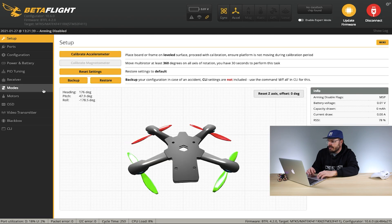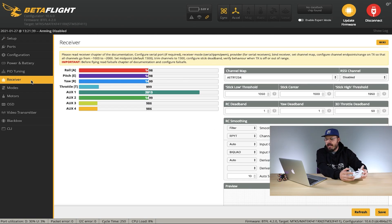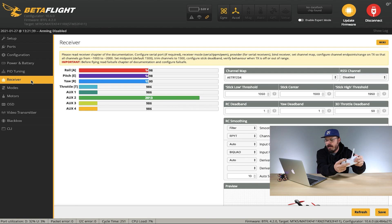Now double-check to make sure it actually bound and everything is working correctly. Hit Connect and go over to the Receiver tab — everything should be working as intended. Move your roll right, it should go right on the bar graph, and left the same. Check each axis: pitch is working down and up, yaw is working left and right, and throttle is working up and down. Flip your switches to make sure those are working too. The left switch is Aux 2, which will be your arm — that's working. The right one is Aux 1, which is your mode switch — and that is working.